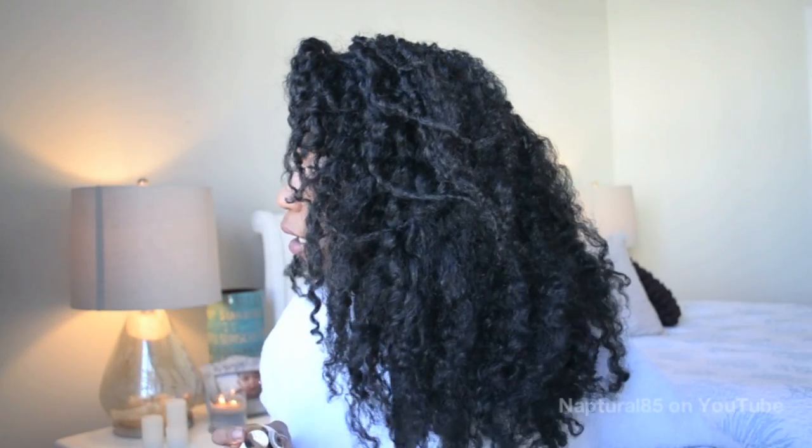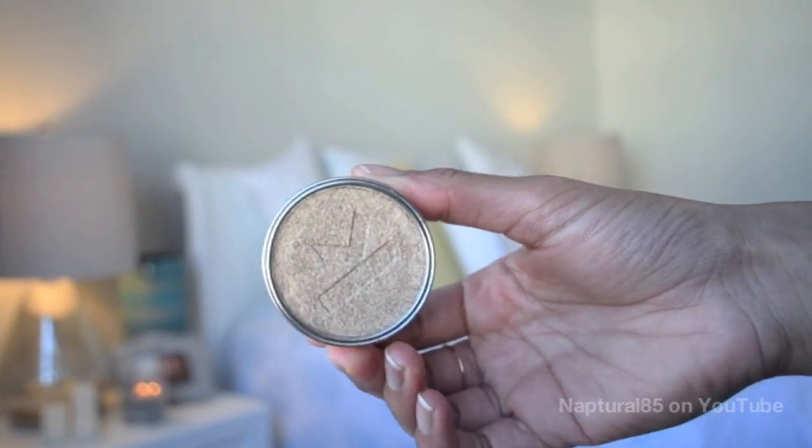I'd recommend that if you're doing hair chalks or anything that has to be washed out, and you have hair like mine that takes a long time to wash, maybe don't do it on fresh hair. It's probably something fun to do right before your next wash cycle since you're going to be washing your hair anyway. My hair is a dry twist-out on old hair.